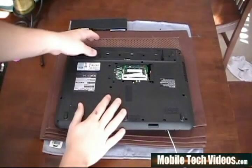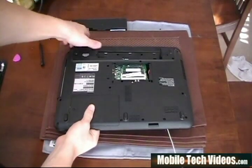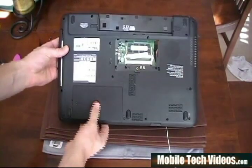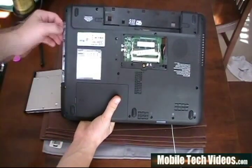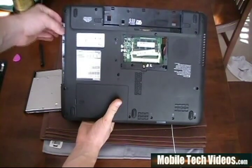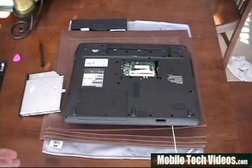Once we've removed those two F2s from the battery compartment, we need to also focus on removing the CD-ROM right here. It's held in place with one screw there, and when we remove this, you can use a flathead to kind of get in there and remove it. Remove this screw here — F2 — and this F2. Once you've done that, we're done with the F2s and we can go to the next step.